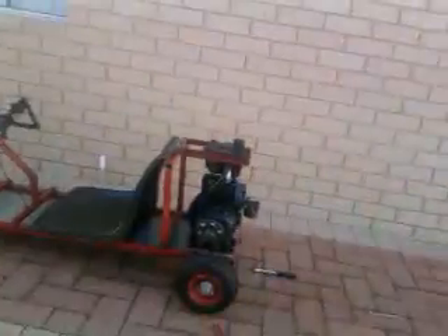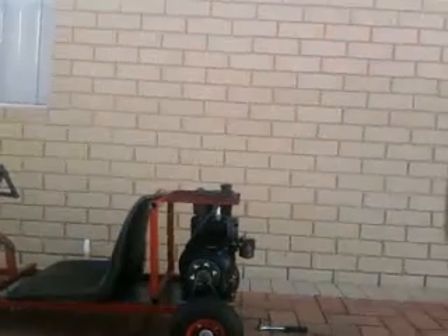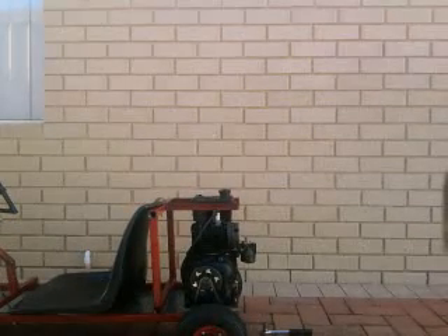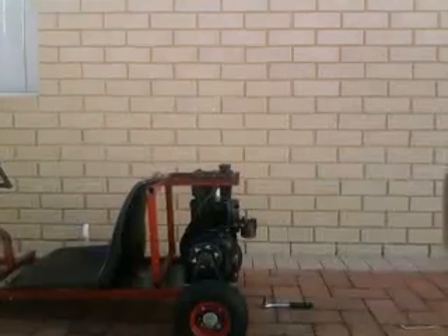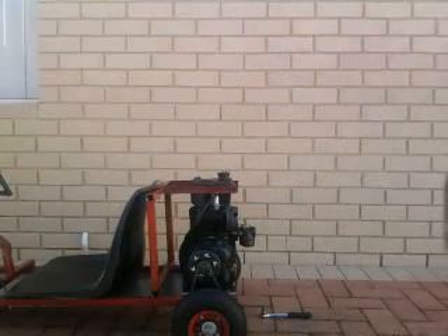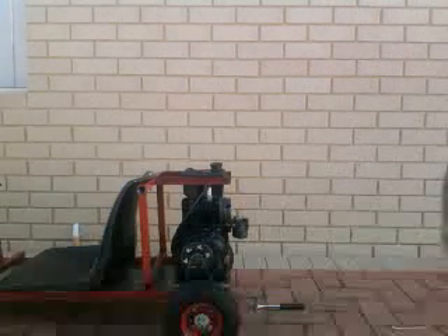Alright YouTube viewers, let's try to get this engine started. Lift it up a little bit. Alright, that's good.